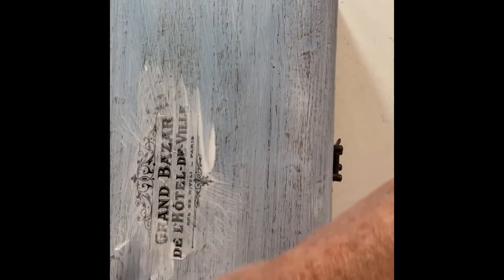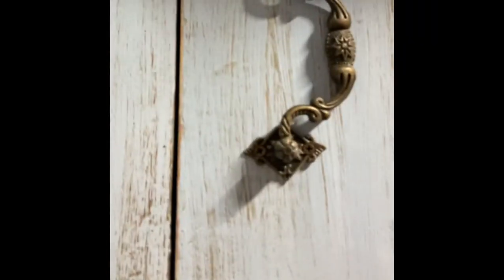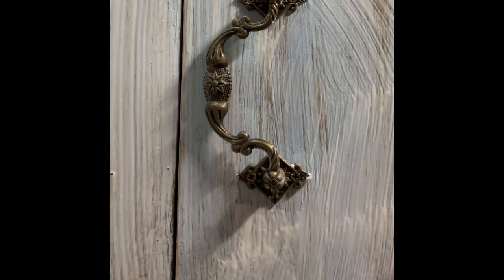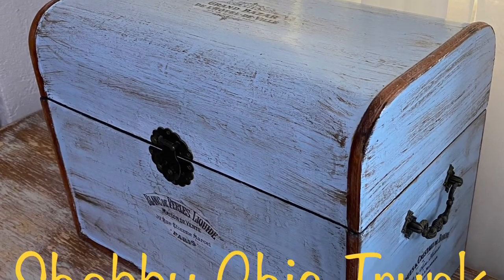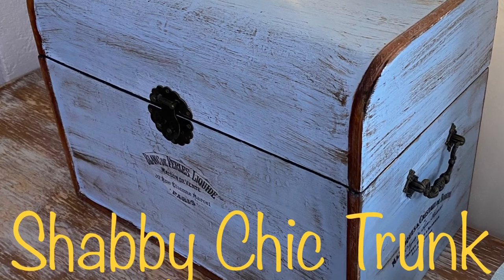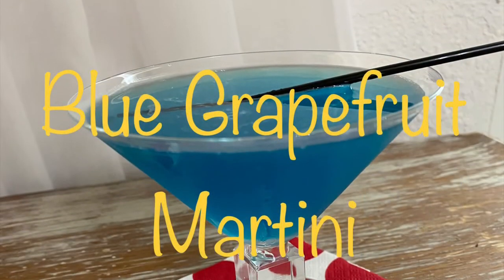I tried to give you a shot of each of the sides so you can see where I had attached the tissue paper. Once the Mod Podge dried completely it gives it a really nice matte finish. There you have it — my shabby chic trunk makeover, and I absolutely love it!